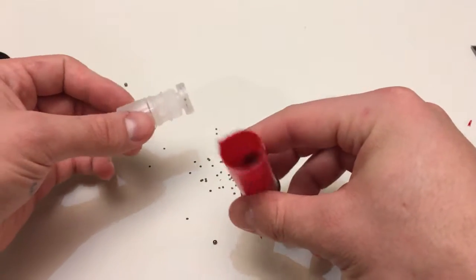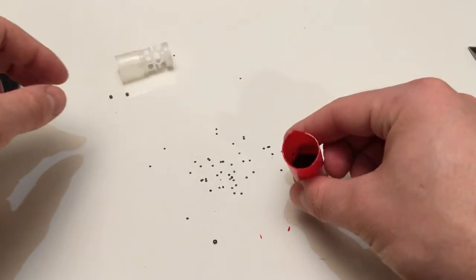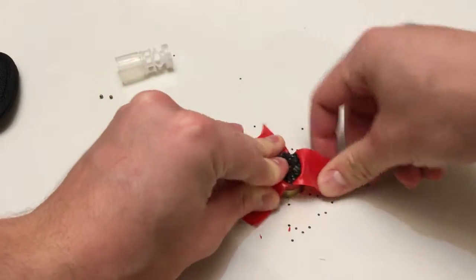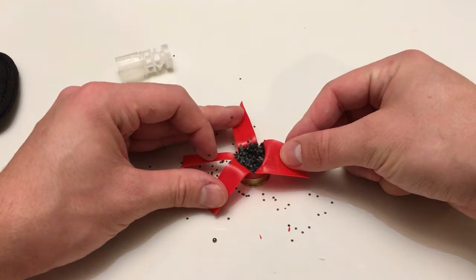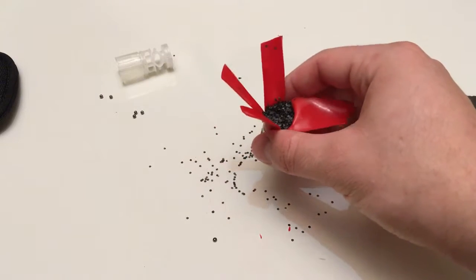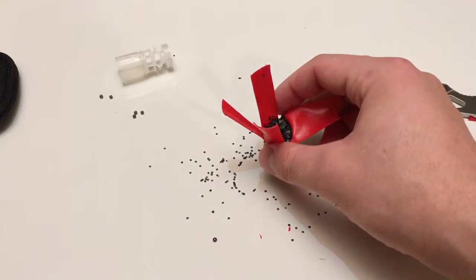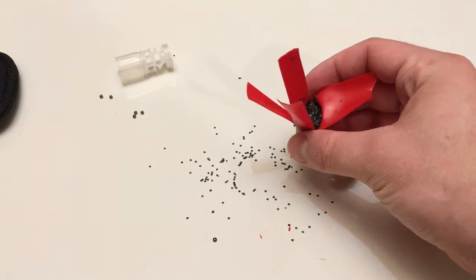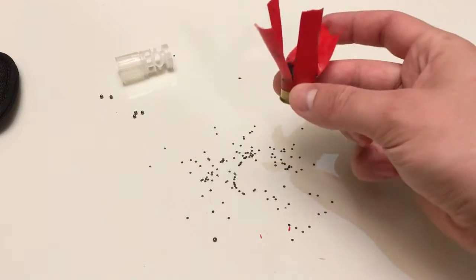As we can see here, this is the propellant — this is what makes it all go. You can burn this and it's really lackluster; you might get a little poof or a little bit of fire, but that's about it. You won't get much else unless it's actually in a chamber where the pressure can be used to propel something.